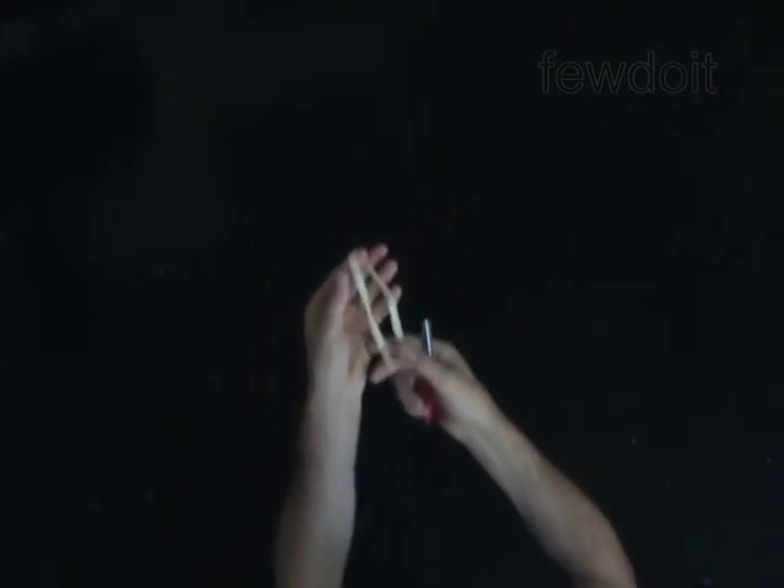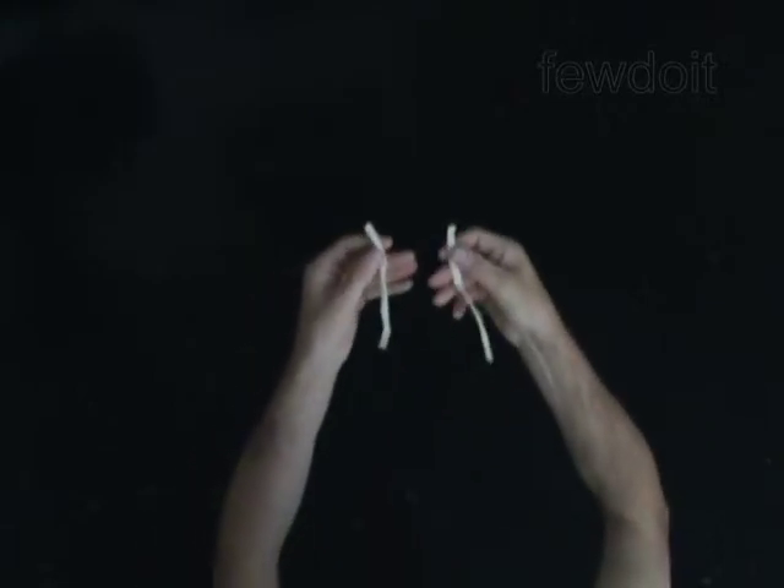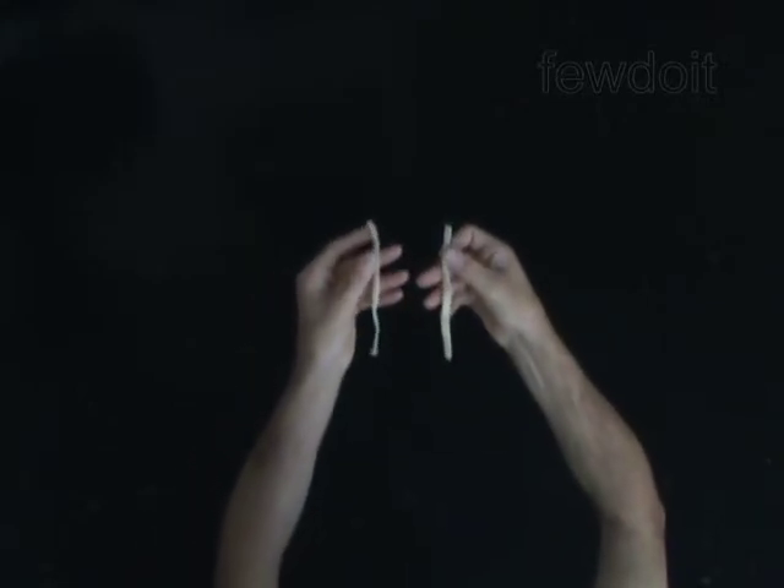You don't need a whole balloon to make the bullet. You may use just a part of the balloon. Fold the balloon and cut it into two parts. Take the part that has two open ends.